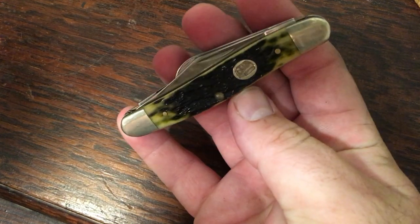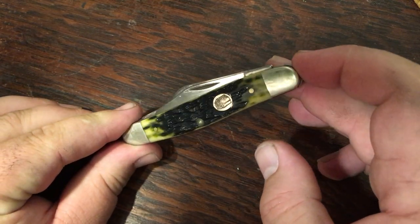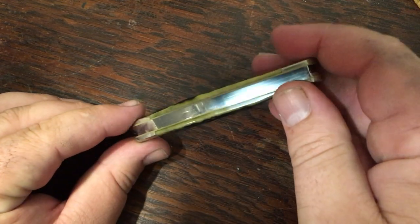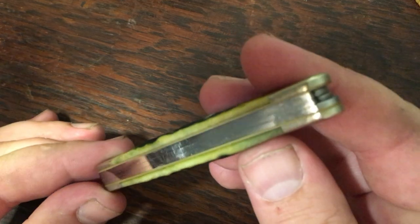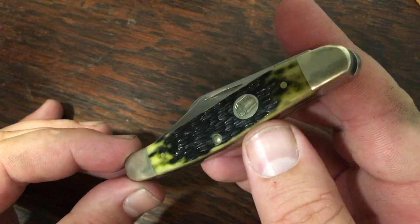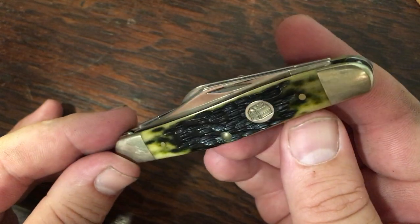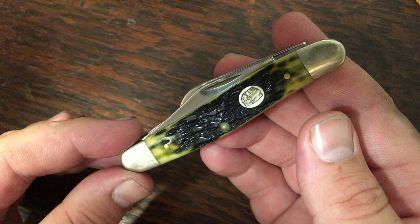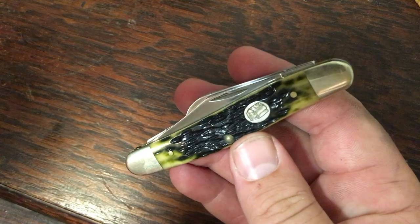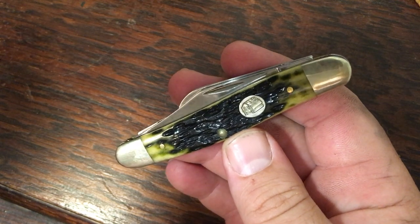Here's a 47 Stockman — the Tractor Supply exclusive that a lot of people have gotten. This one may be the best fit and finish Case knife I own; you cannot find a flaw anywhere. The crazy thing is it was the display model, the very last one they had. It probably sat there being the nicest Case knife in the whole store, and I happened to be the lucky one to get it. Olive jig bone with the barn shield — absolutely perfect.